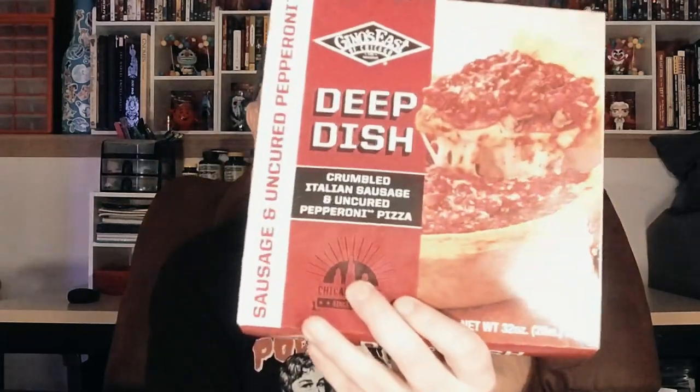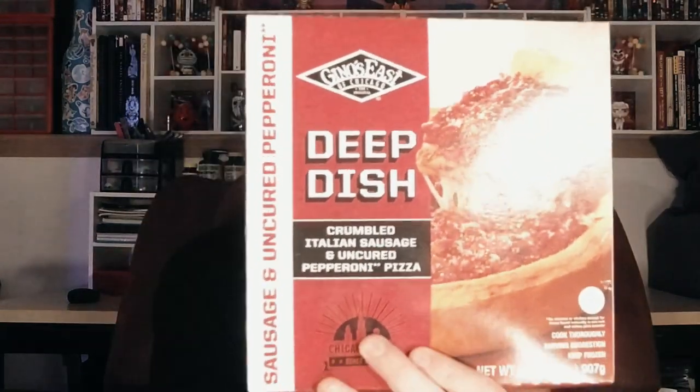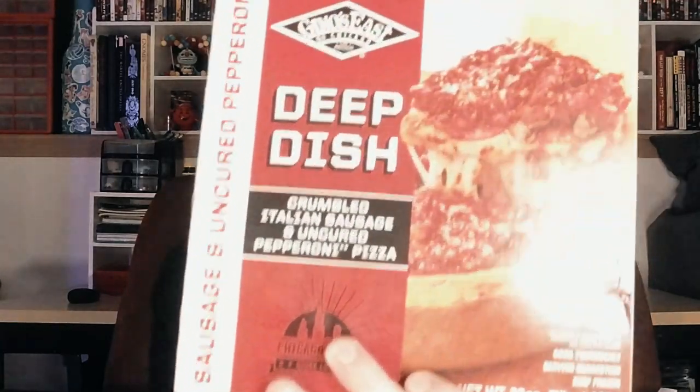Hello everyone, welcome to GroovySauce and today I'm going to be checking out a Chicago-style deep dish pizza that I've found at my local Aldi's of all places. It's Gino's East of Chicago, the sausage and uncured pepperoni version of their deep dish pizza. Usually when people think Aldi's, they don't think delicious food. I've had wonderful things from Aldi's in the past though, and this is also deep dish Chicago-style pizza, which I absolutely love, making me have super high hopes for this thing. Let's go and pop it in the oven and find out how it tastes.